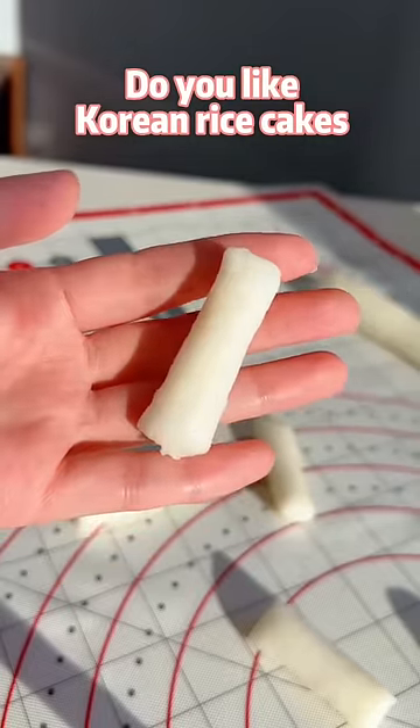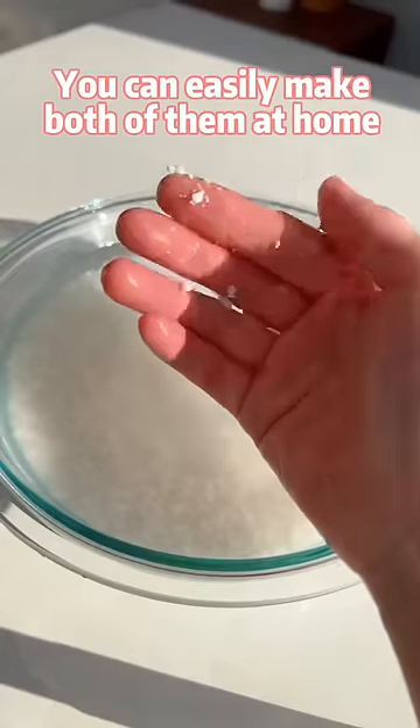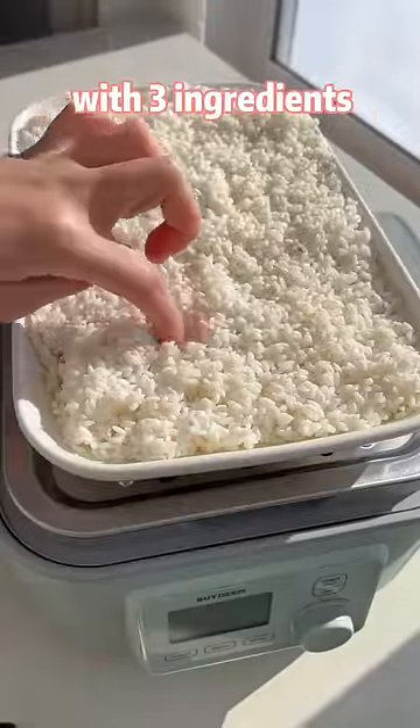Do you like Korean rice cakes or Japanese rice cakes? You can easily make both of them at home with just 3 ingredients.